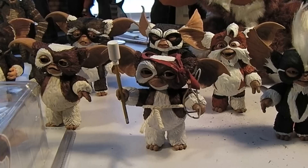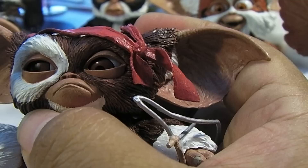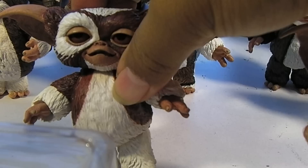What's neat about these newer Gremlins is that on the back they have a little knob, and when you move it around you get the eyes to rotate, which is really neat. All of these newer figures have that feature.